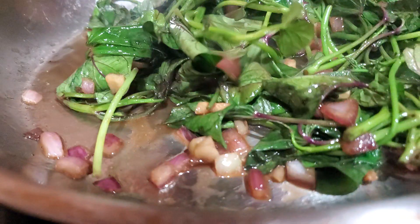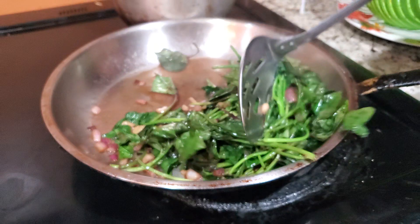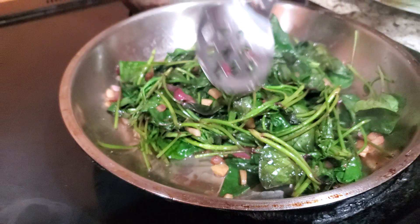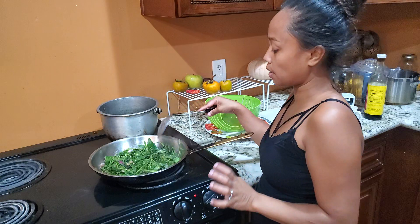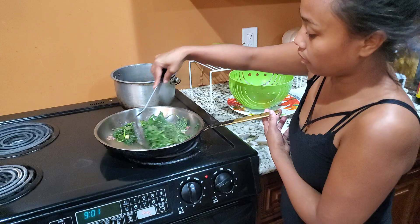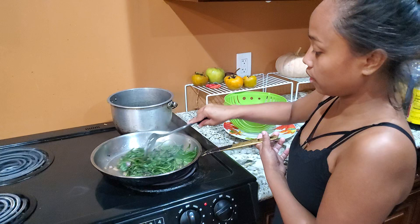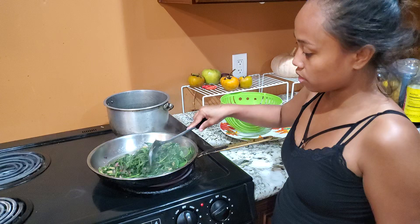Stir fry sweet potato. For a quicker cook, you can cover it with a lid for a bit and then open it back up. But at this point my sweet potato leaves are already done — they're about half cooked. I want to keep the crunchiness, so I'm going to turn the heat off and it's ready to serve.